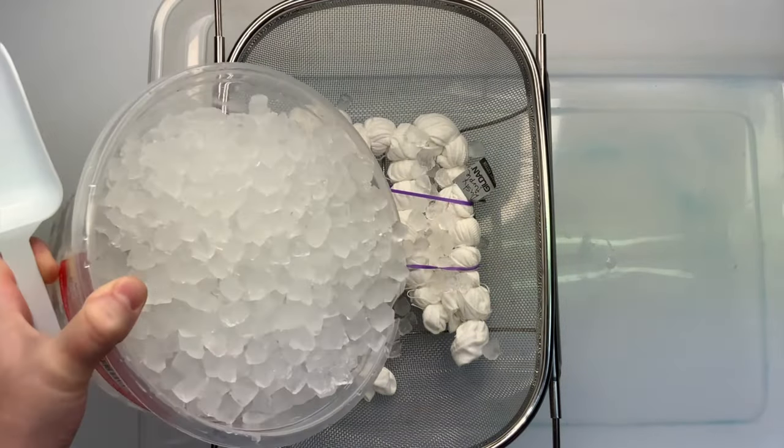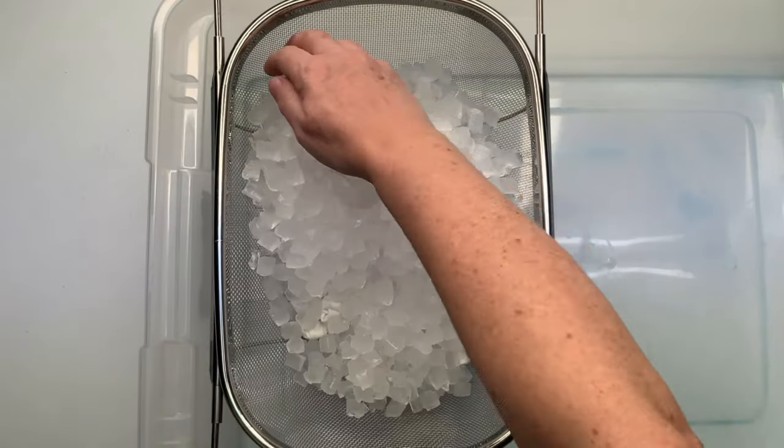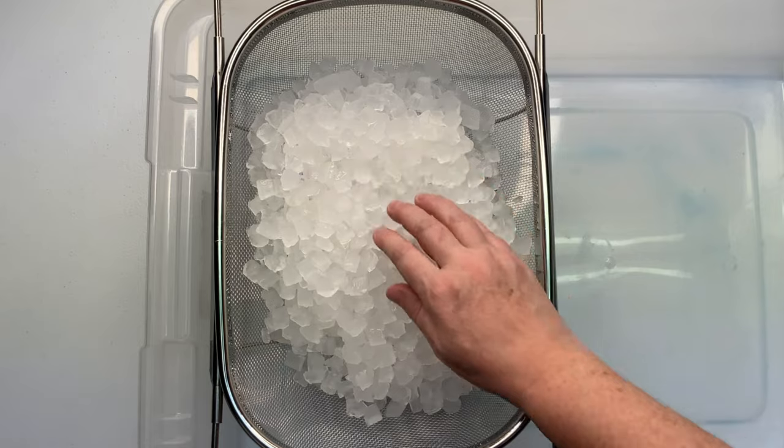For this project I'm doing the dye over ice method. So when you're in the Facebook group and you see the abbreviation DOI, that's what it stands for.